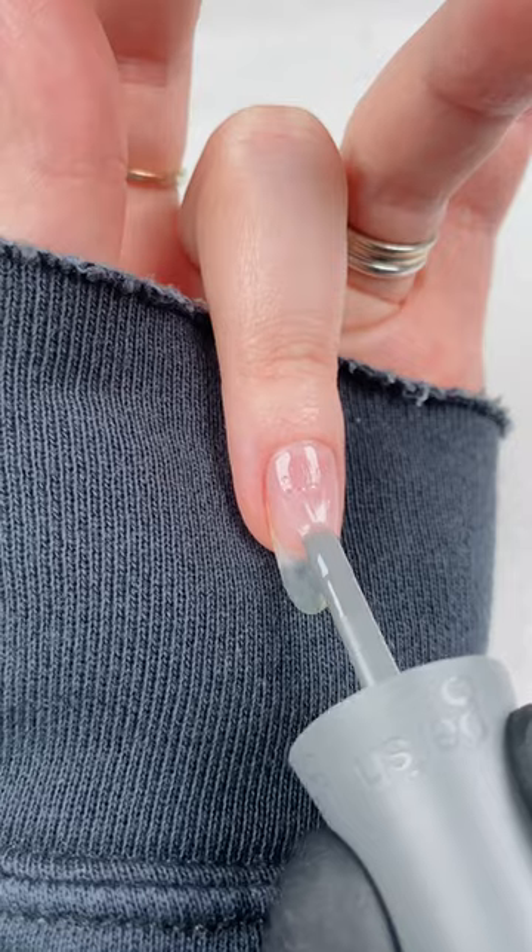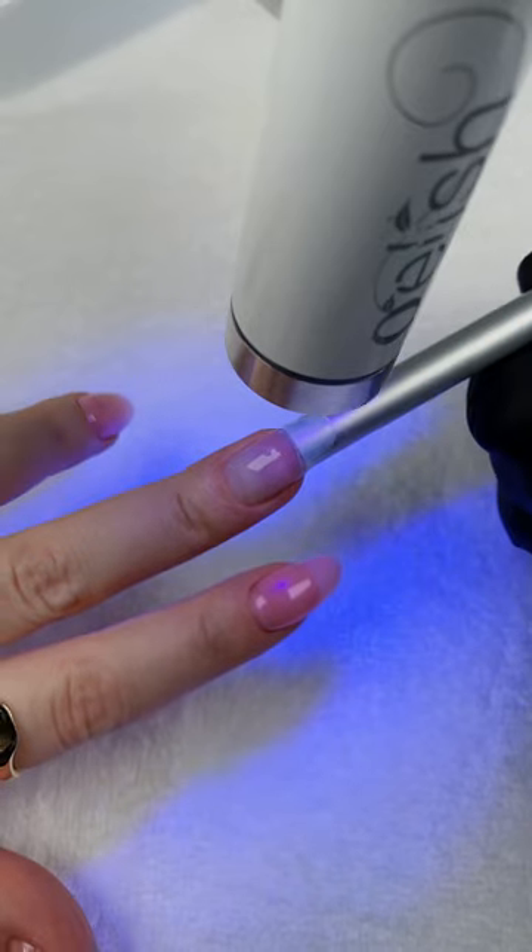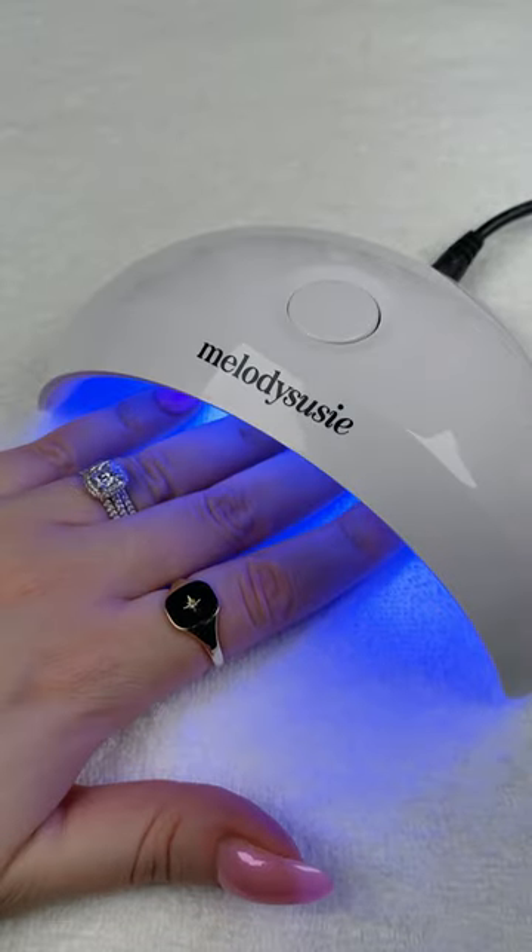When my natural nails grow to this length, I place a rod under the nail and flash cure so that the sides don't curl inward. Then I do a full 45-second cure in my LED lamp.